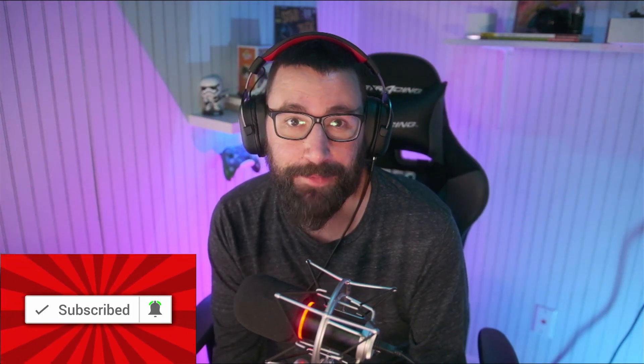Hey guys, welcome back to Cringy Tech Talk. My name is Chris. If you're new here, welcome. We are a channel that talks all things tech with a focus on gaming and streaming for both PCs and consoles. If you like the content, please consider leaving me a like on this video and hitting that subscribe button so you can get notified when I make my next video.